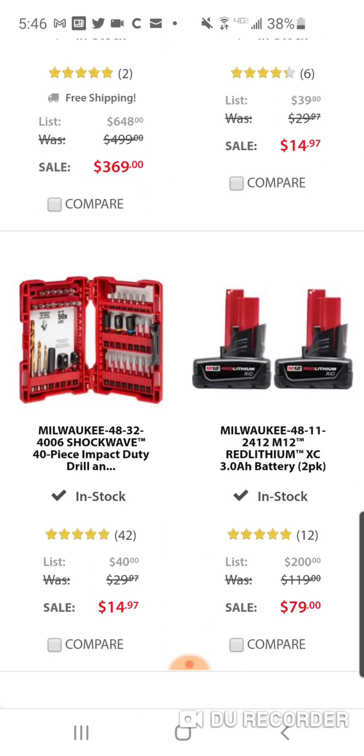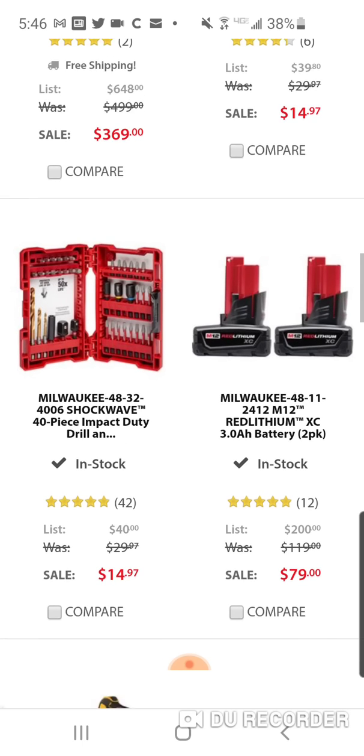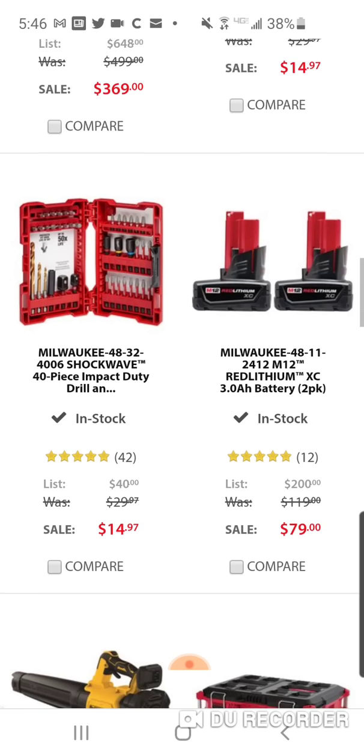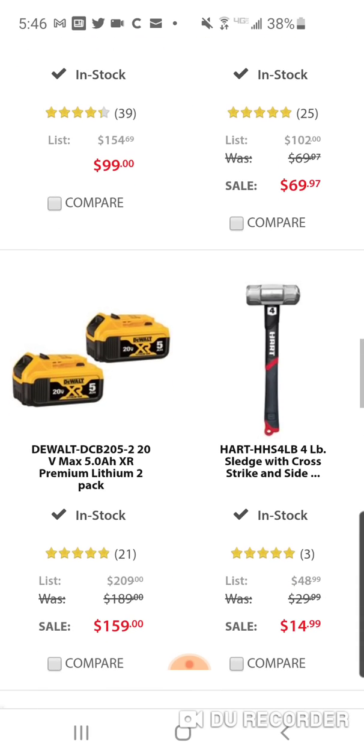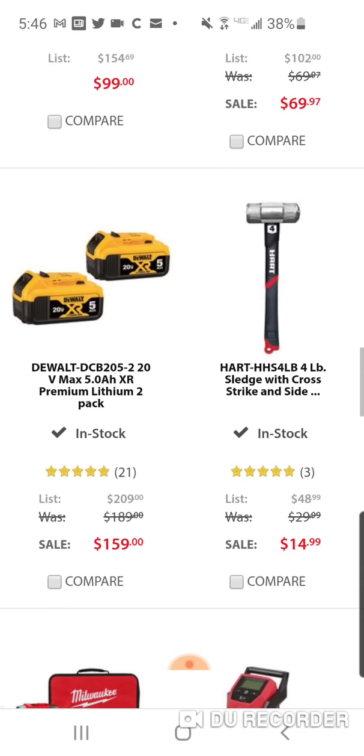Here's another good set for $14.97. This one looks different than the ones at Home Depot and I really like it. I don't know if Depot is selling this — their 40-piece didn't have two socket adapters, a 3/8 and a half-inch. You've got some drill bits, some 2-inch bits. $14.97 is one of my favorite Shockwave sets.